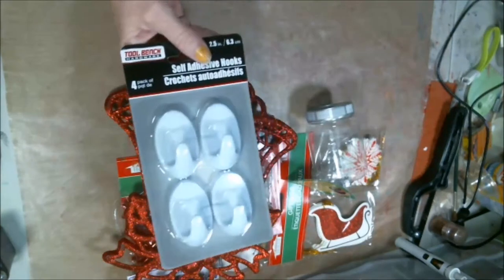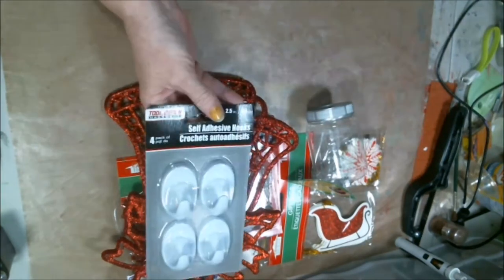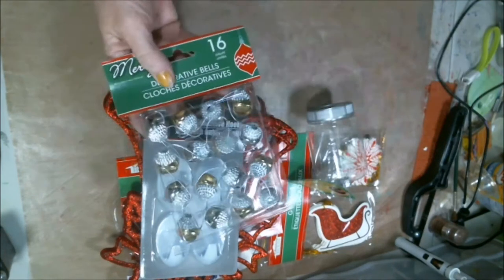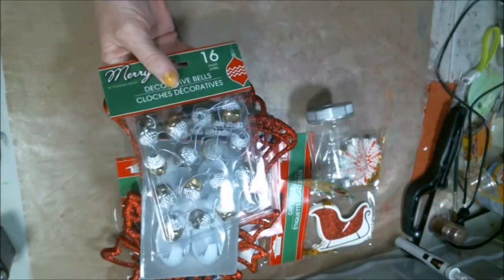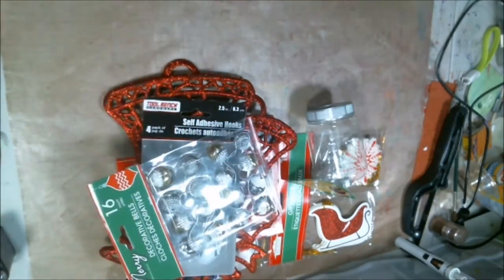And I got these hooks — I'm going to use one of them to hang it up on the door. And then we've got little bales. They look so cute. They kind of look like little acorns to me, but they're bales.